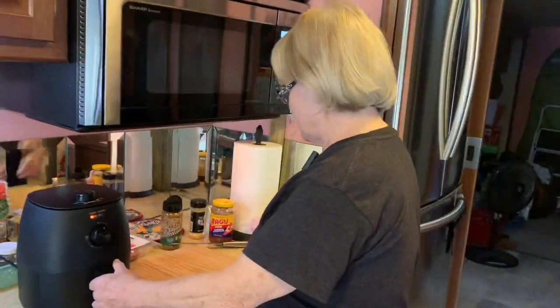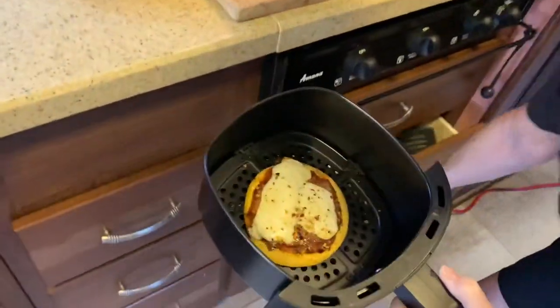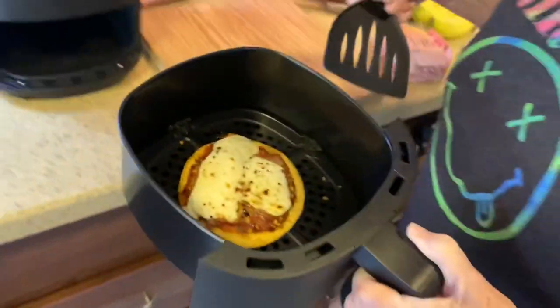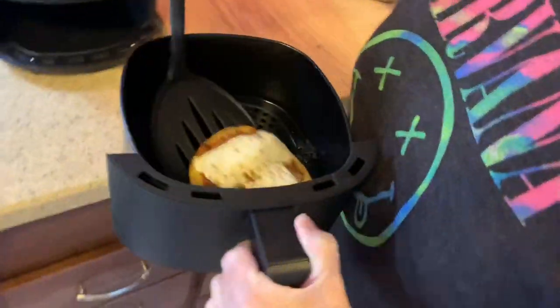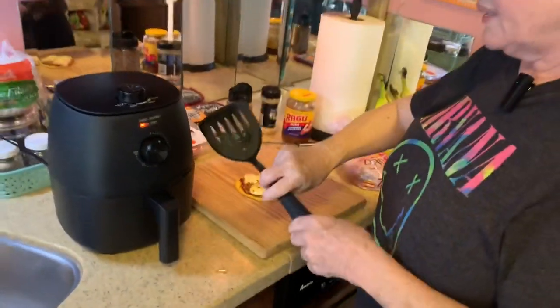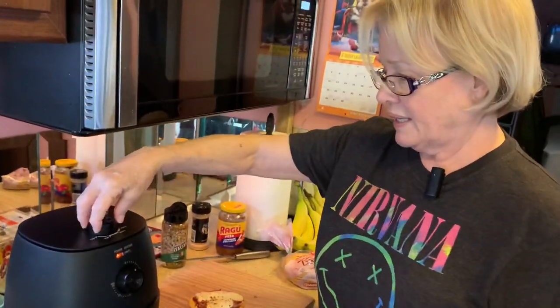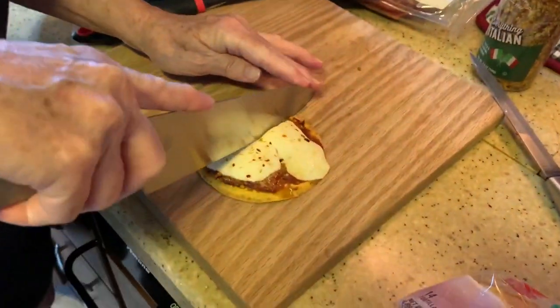Well I went the entire six minutes checking it periodically. I like pizza really crunchy. Let me grab this. So I did the whole six minutes, we'll see how it comes out. I started with just a few ingredients because I didn't want to waste them if I didn't like it. I like the looks of this little pizza. I'm going to cut it.